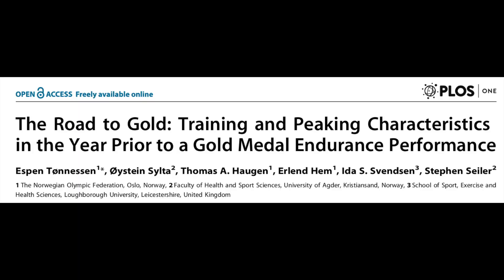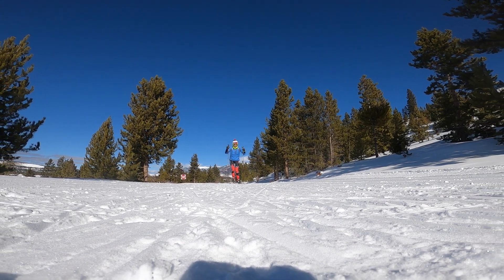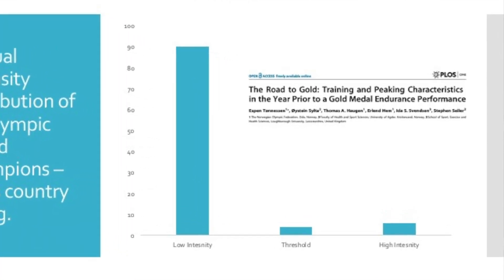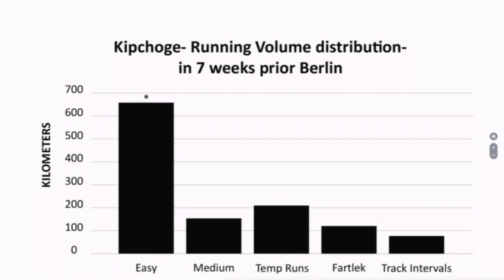This was a study of cross-country skiers and their training in the year prior to the Olympic Games. Cross-country skiing is one of the most aerobically demanding of sports, and these athletes are known for their exceptionally high aerobic capacity or VO2 max levels. Yet here we see that throughout the year, the preponderance of their training is performed at relatively low intensities. This is Kipchoge's training intensity distribution prior to his world record marathon run in Berlin — again, a large portion of training was below that lactate threshold and slower than marathon race pace.